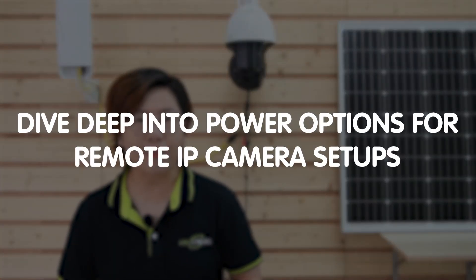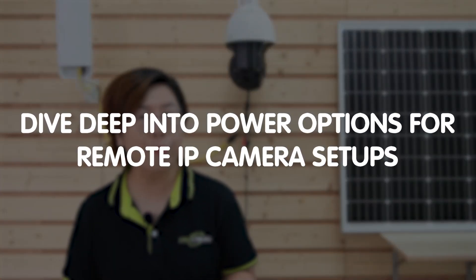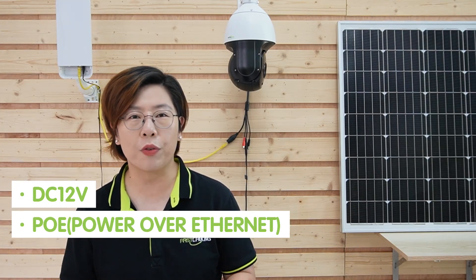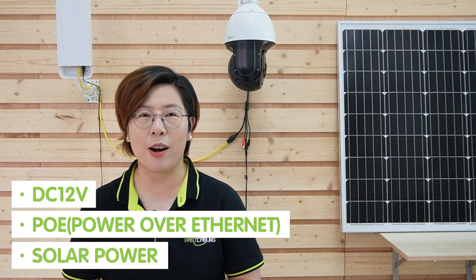But what good is your camera if you cannot power them? So today, we're diving deep into power options for remote IP camera setups. Stick around as we break down these powerful solutions: DC 12V, PoE (Power over Ethernet), and solar power.